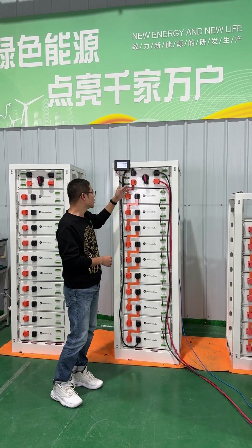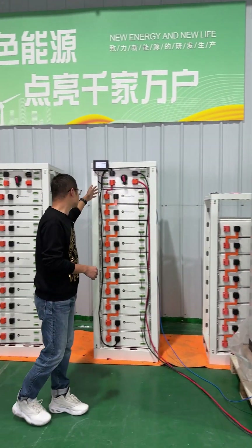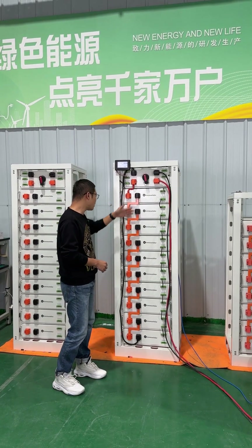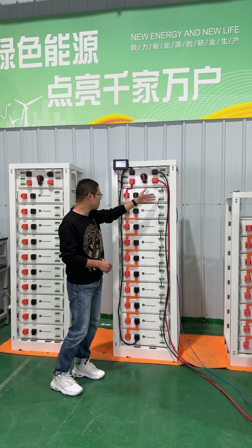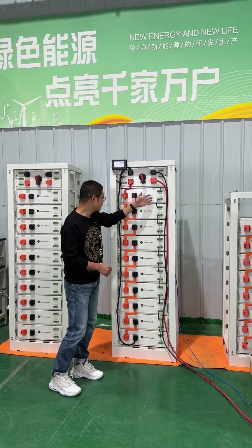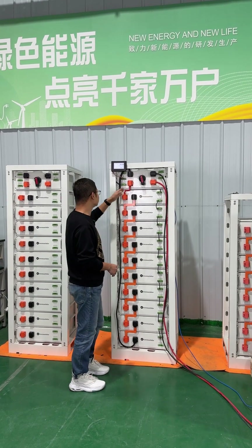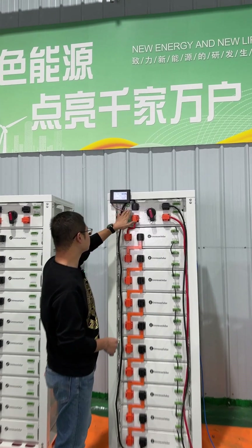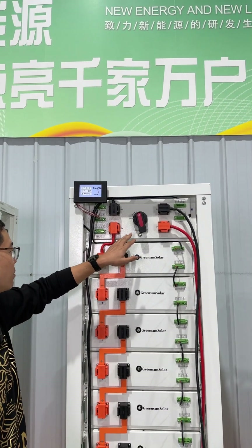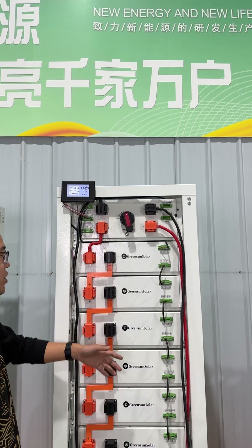The system connects with this hybrid inverter. In this system, we can see the connection of the batteries — this is the power terminals connection, and this is the communication terminals, and the connection with each pack in one group. Then connected with the communication cables to this high voltage box. This high voltage box controls each pack for charging and discharging.